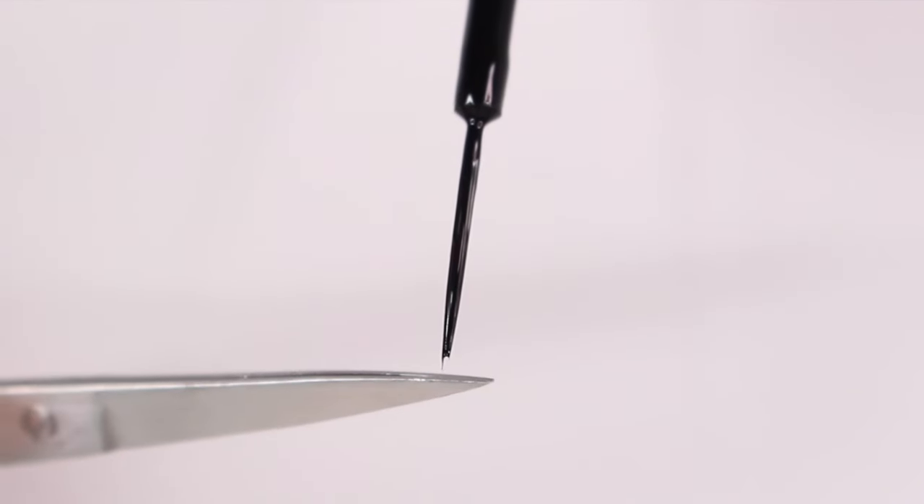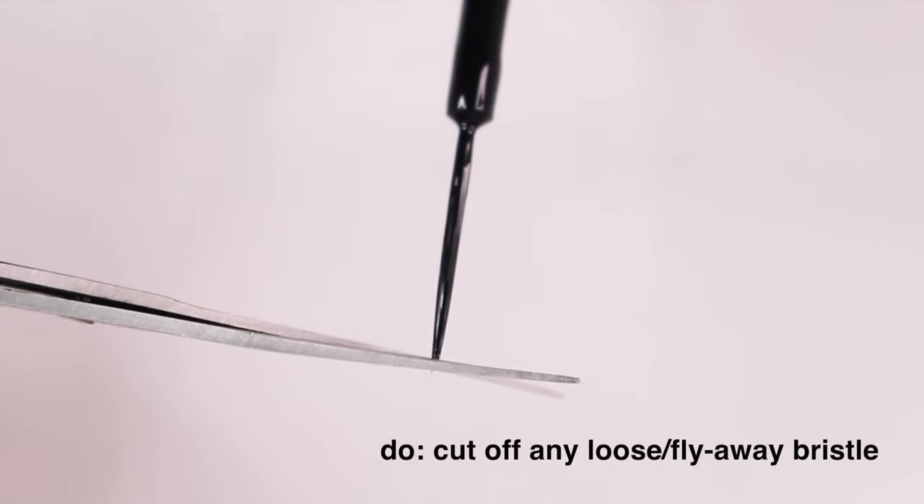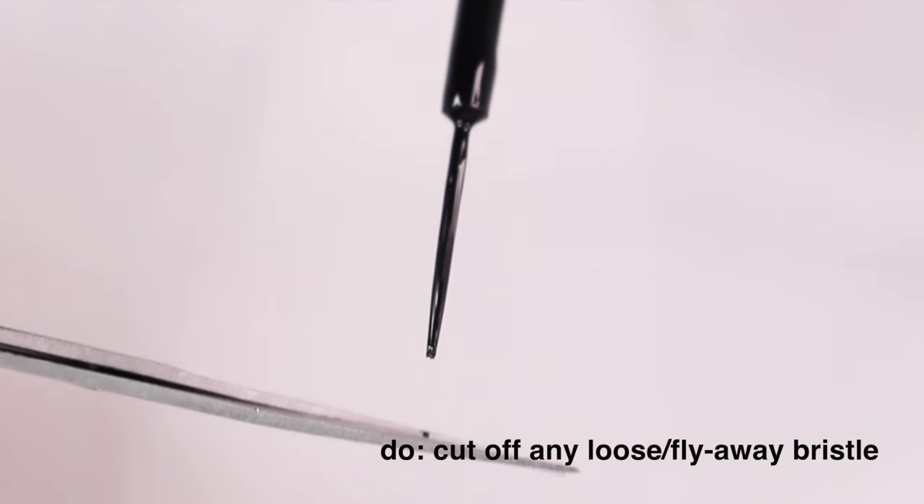Another thing to look out for: sometimes you may get a loose little bristle that sticks out of the side or at the top of the brush. This can make a difference when you're trying to do nail art, so I'll just take some scissors and cut it off to make sure everything's even.